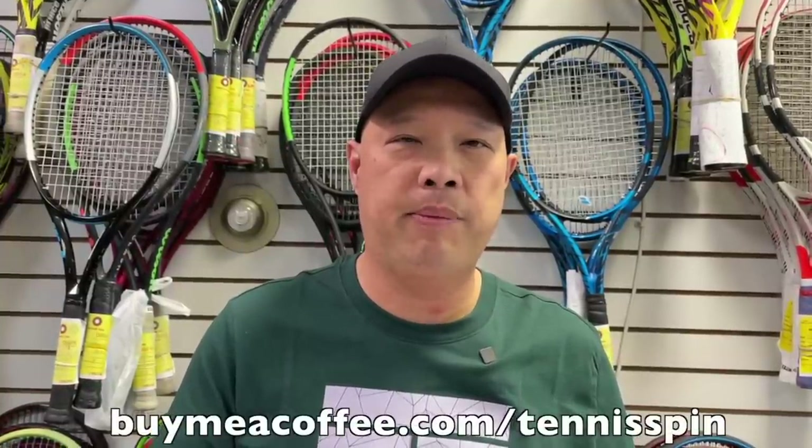Today's sponsor is D-Feng — D-F-E-N-G — who hooked it up today. D-Feng didn't write anything, he just wanted to hook me up with my piping hot dark roast. If you want to be my coffee sponsor of the day, the link is buymeacoffee.com/tennisspin. Link is below.